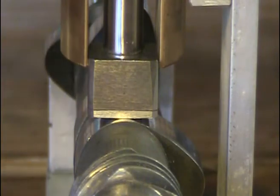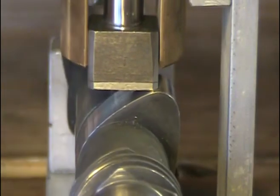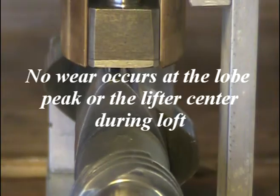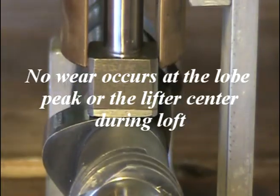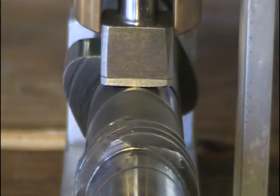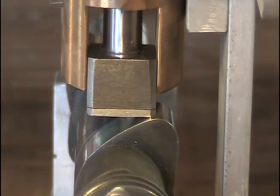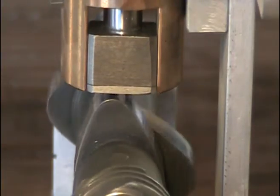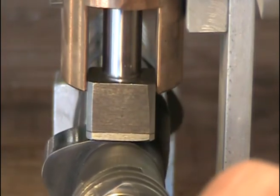In racing, if the rpm is high enough the lifter will accelerate up the flank and this momentum will cause it to fly all the way off the tip and come back down on the descending flank. On the heel of the lobe there's tappet clearance and no pressure. If the lifter flies off the tip and you have loft, this actually creates more power, but you don't want valve bounce at the bottom.